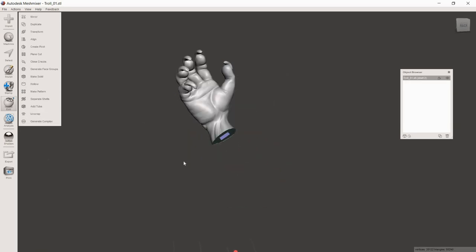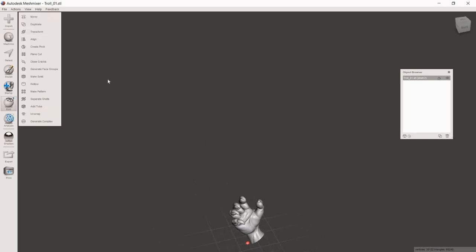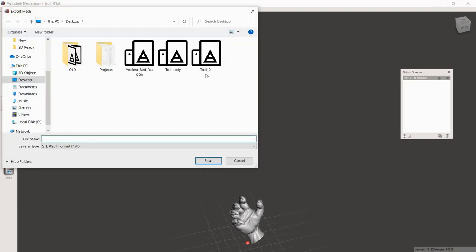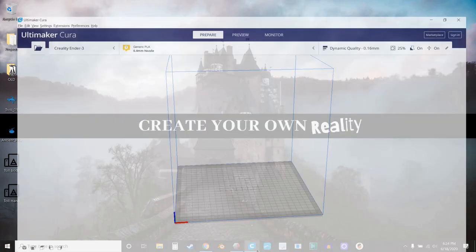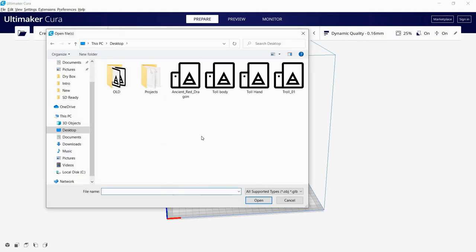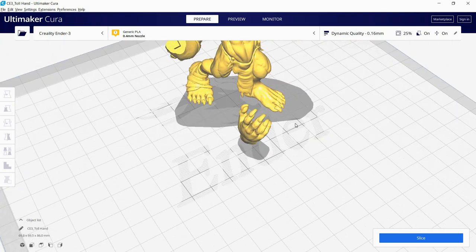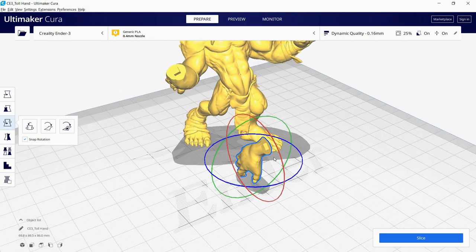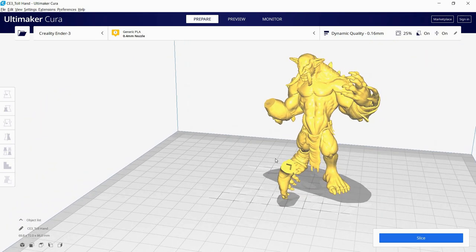Hit Accept. Then, as always, hit Align because the model may be floating in the air. Then go to File > Export and name it 'troll hand' — sounds like a cool band name. Now open something like Cura, or any slicer — this works for resin too. Bring both files in: troll body and troll hand. You can see the body has the pin sticking out. Flip the hand around and you'll see it has the void on the other side. These will fit together perfectly as long as you made the hollow 0.3 larger than the pin so it all slides together.